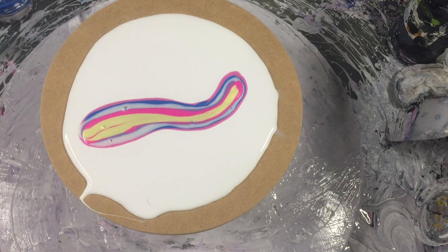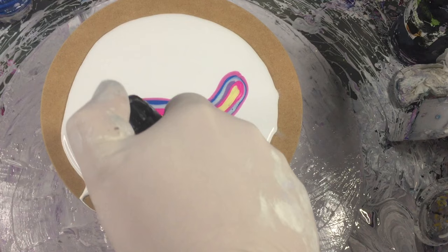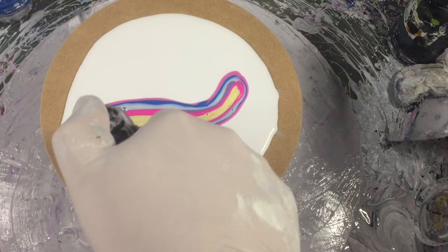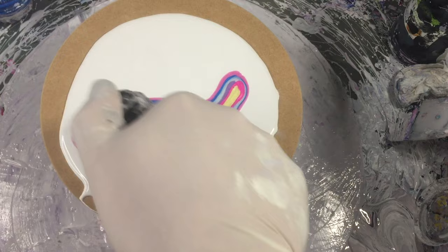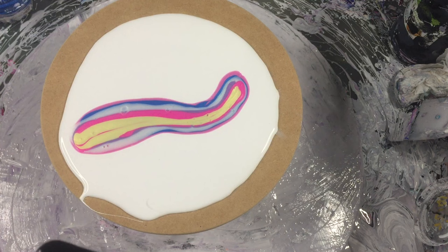Now what I'm going to do is grab my little palette knife. I'm going to get some Amsterdam Lamp Black which is mixed with water. Typical — out of gas, I need to refill it, lucky I've got a backup. Okay, just get rid of some of those bubbles. So this is Lamp Black mixed with water — nothing else. That's what I'm using as a cell activator today.